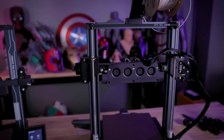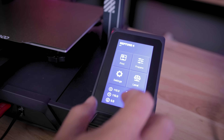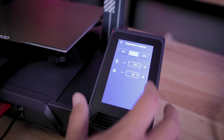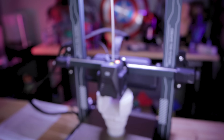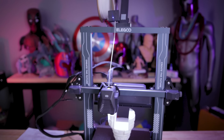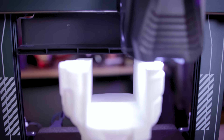A few other key features of the Neptune printers include dual Z rods for better stability when printing, a nice touchscreen interface very similar to what we've seen on previous Neptune 3D printers, and belt tensioners on both the X and Y axes. There's also a filament runout sensor and two different sets of LED lights — one along the top carriage for better viewing and one directly on the extruder.